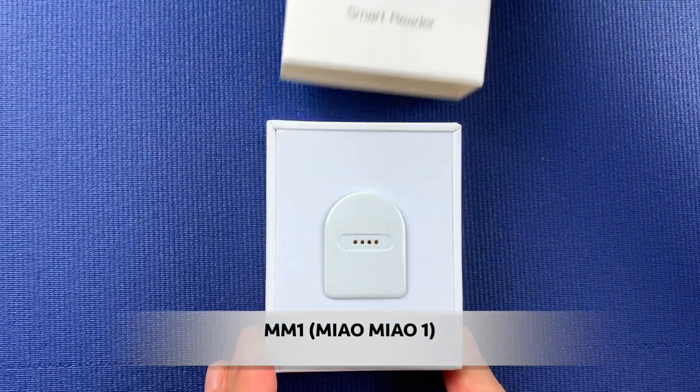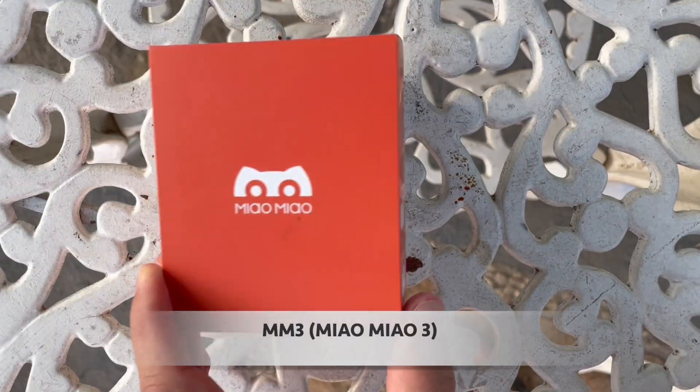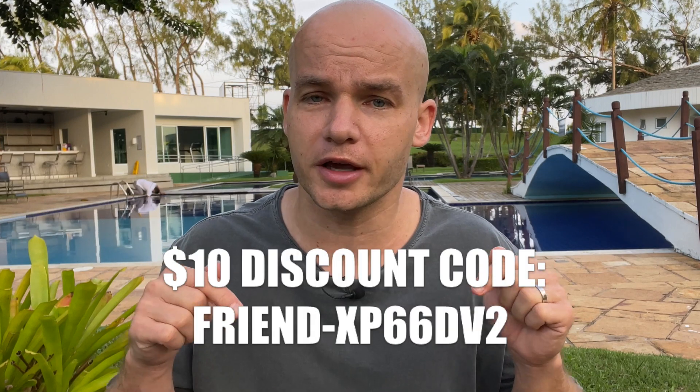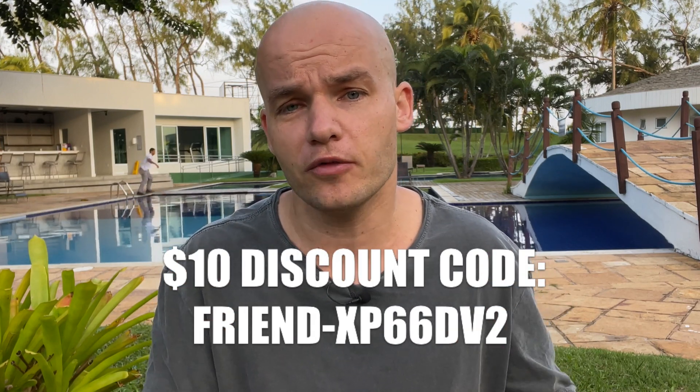Full disclosure — I received both of these transmitters from the manufacturer for free in exchange for an honest review, and you can find both reviews of these products on my channel. I'm not getting paid for this video, but if you use the discount link in the description below to buy any of these devices, I will receive a small provision.